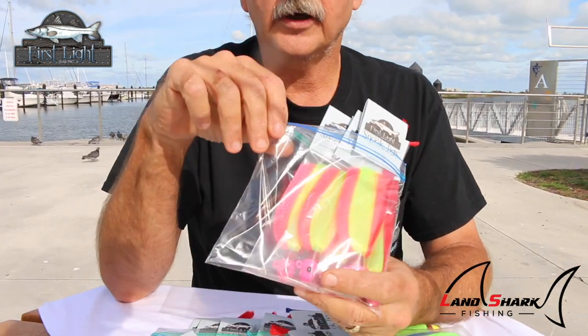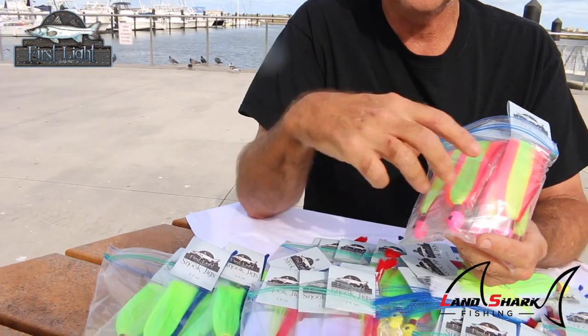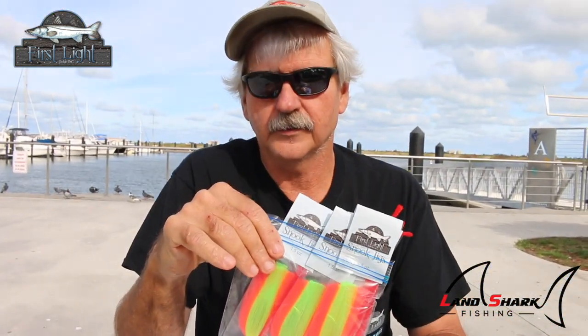We also make two-tone jigs, and the reason for that is sometimes the color of the water — with silt and different stuff in it — that two-tone silhouette will stand out and trigger a reaction bite. Something different thrown in front of a fish that it hasn't seen before: you've already thrown this one and that one, you put the two-tone on, and all of a sudden you get thumped and you're on a fish. You might end up with multiple fish on that one color.